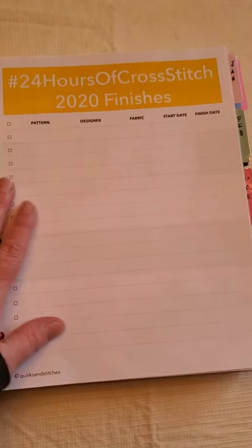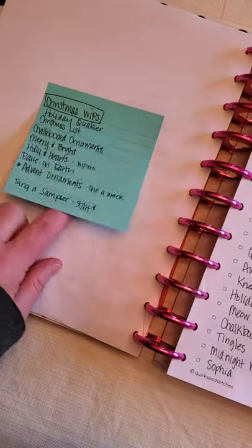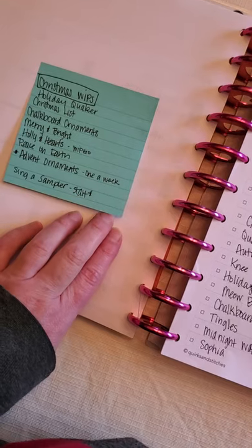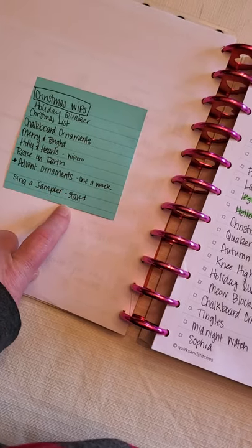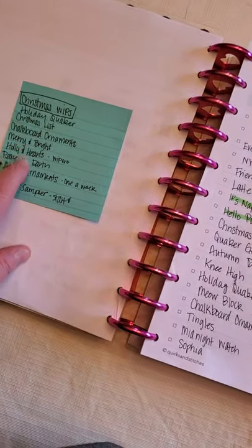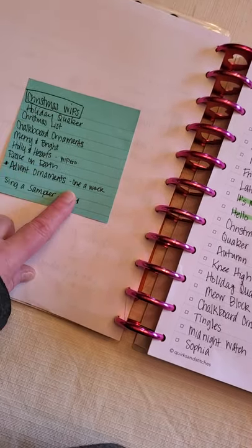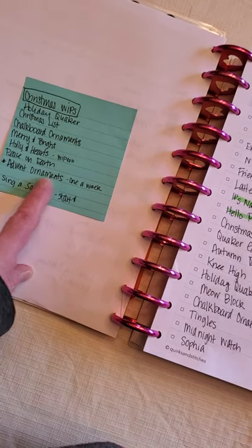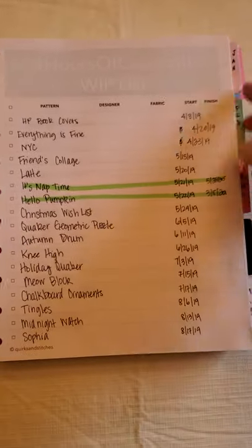There's also a page for finishes which I haven't been using — everything is on the WIP list anyway, so you can see all my finishes there. I also have a sticky note because I was going through making a list of all my Christmas and holiday WIPs, since I'm starting to plan for Jolly July. I counted six holiday WIPs. I'm going to work on these advent ornaments and start a seasonal sampler, so plans for July are starting to solidify.